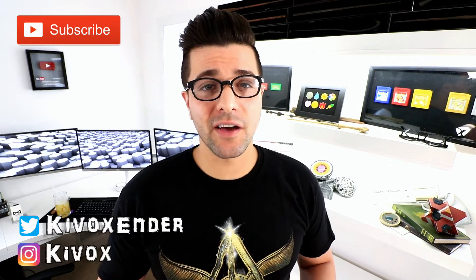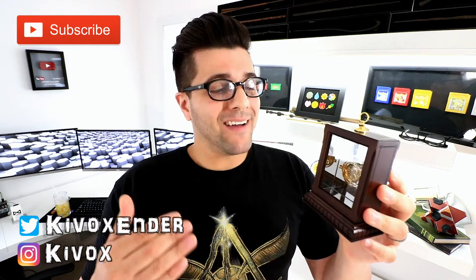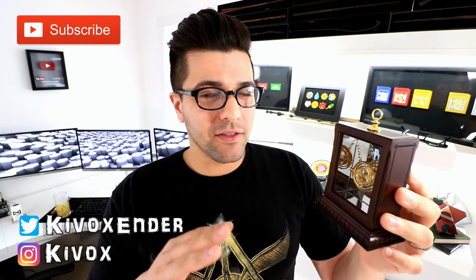What's going on guys? Today we're going to be going over the Time Turner from the Noble Collection. I wasn't actually planning on buying this, but a couple of you guys wanted to see it.